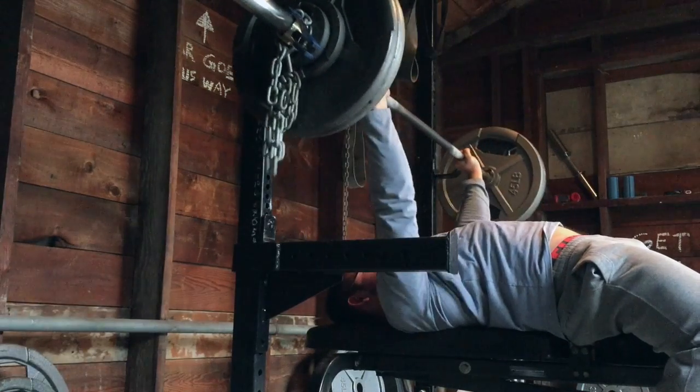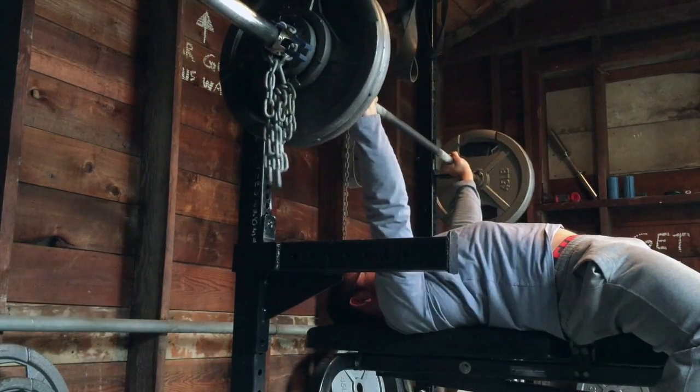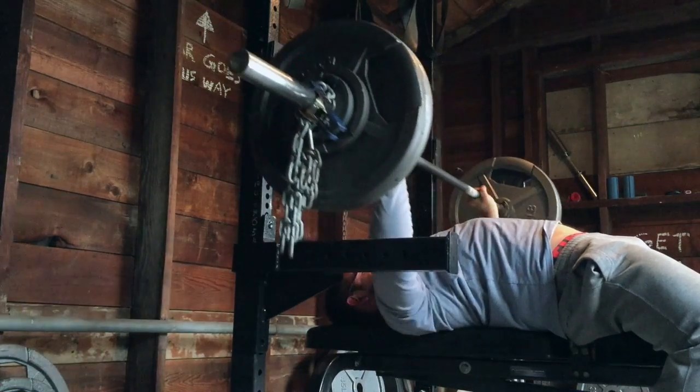My first exercise was max reps with 265 on paused bench. Last week I got 10 and this week I also got 10, but this time with 265 instead of 260, so pretty happy with that. It's good progress for me.